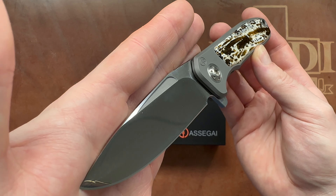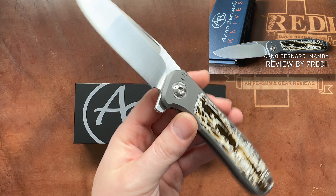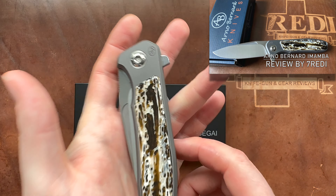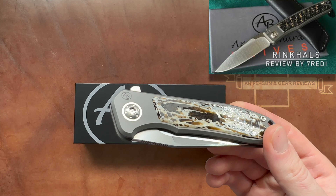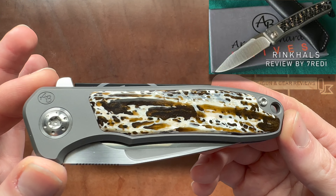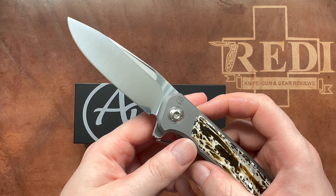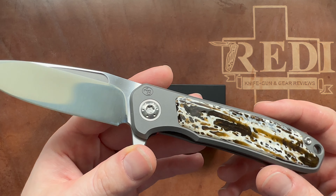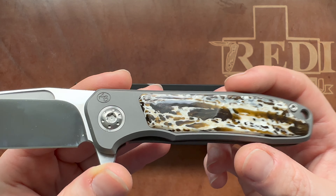This is their iMamba model. There are multiple different versions available — you can have it in a flipper or a non-flipper. There are also slip joint variants, and they do amazing work on these locking folders. They also have the Rinkhals, which I've reviewed, a smaller slip joint design, but the quality they put out at those prices is really impressive. It's probably one of my absolute favorite knife makers in this tier — really high-end stuff.